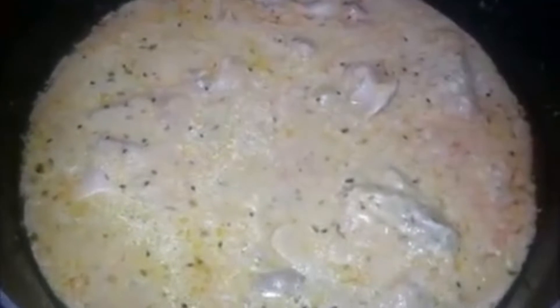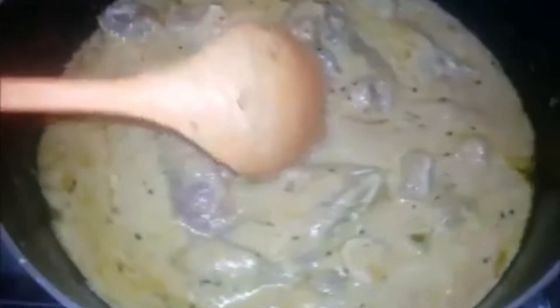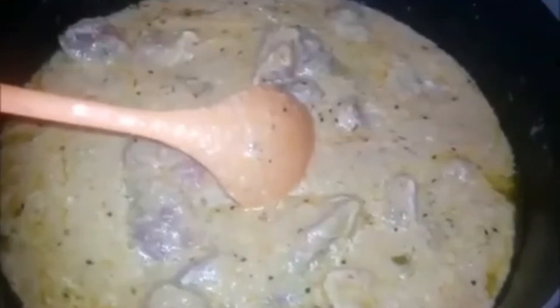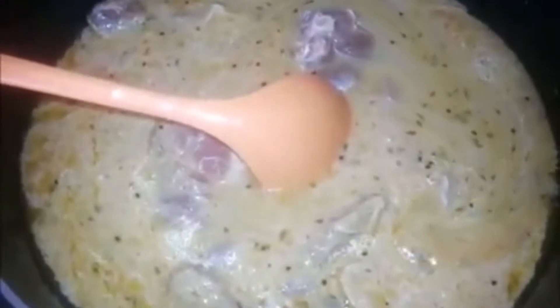I will cook it for half an hour. I am keeping it for half an hour. I will put it on low to medium flame. You will need to cook it for half an hour. After adding, I will put it on low to medium heat.